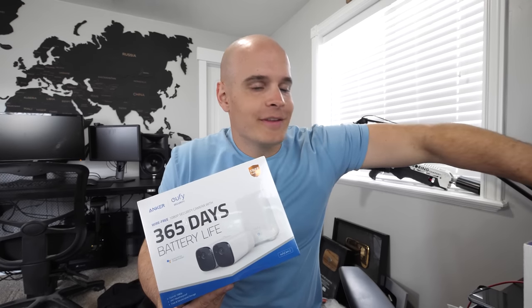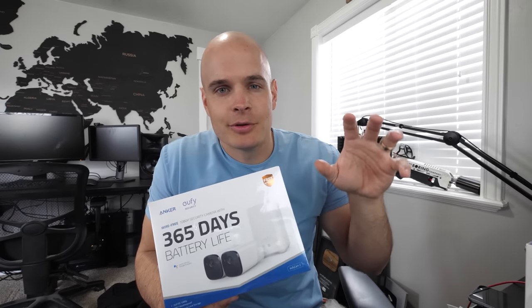Eufy's security system doesn't just have cameras. It also has a video doorbell, as well as a keypad and actual alarm system for your house. They all interact seamlessly with each other. I'll explain more in a minute, but I think it's time to install this thing, and we should be able to do it in less than three minutes. Let's get started.